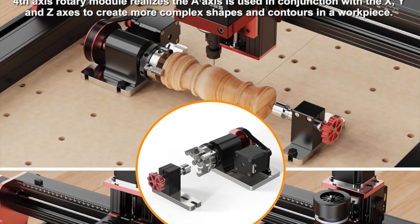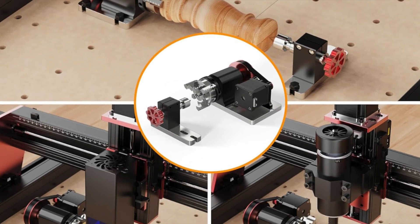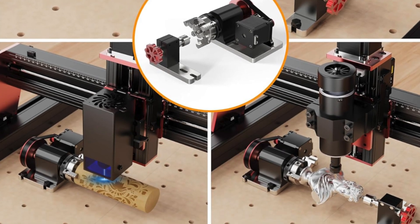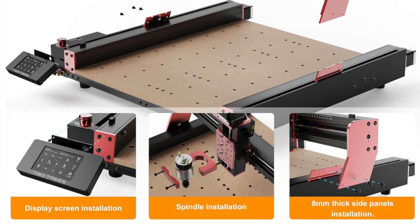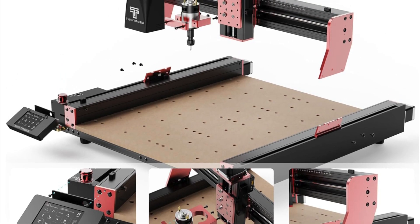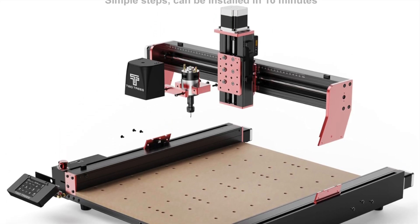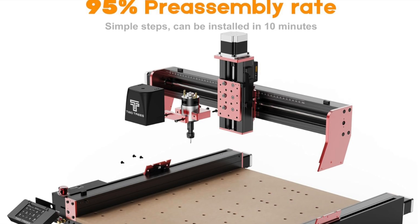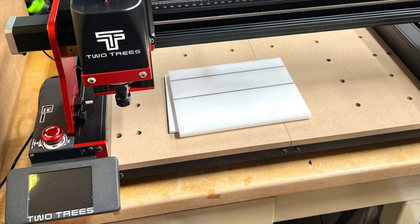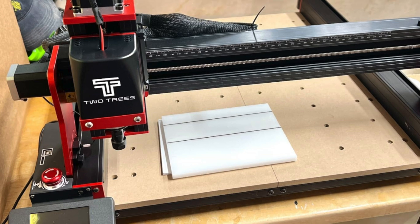Main parts come pre-assembled with a step-by-step guide — allegedly just 30 minutes to build. It has an all-aluminum frame weighing in at 20kg for serious stability. It features an upgraded X-axis motor with more torque for smooth, stable cutting power. The large working area is 18.1 by 18.1 by 3.14 inches. It works with GRBL software and runs on Windows XP through 10 and even Mac OS.